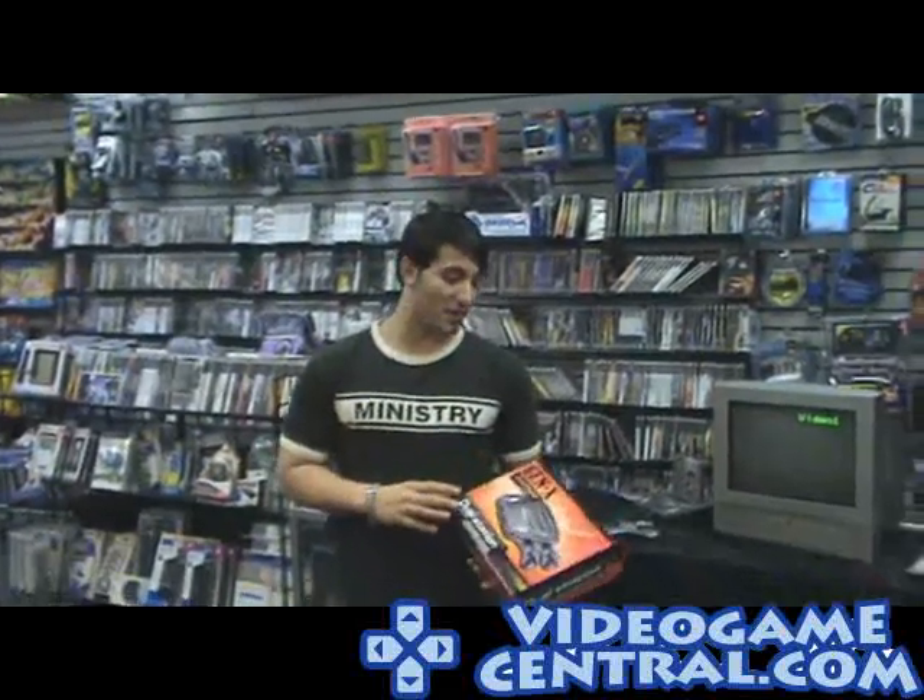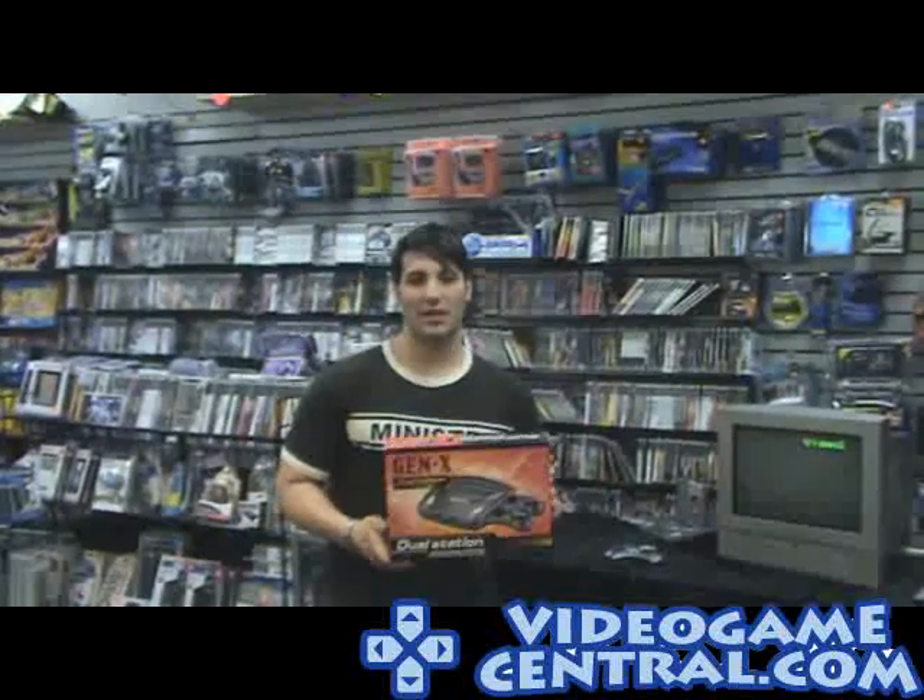Everybody's been wondering about Genesis and Sega — well, now there's a solution. The Gen X Dual Station Gaming System, brought to you by Video Game Central. We felt like Sega needed their own remade system, so we decided to take the best of both worlds, Nintendo and Sega, and compile them into the Gen X Dual Station Game System.